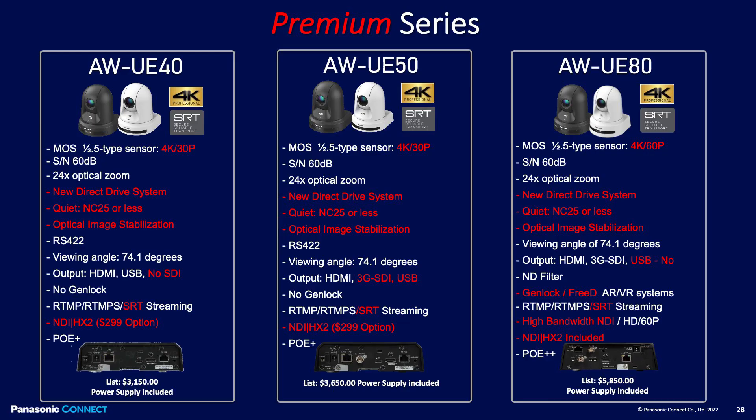The AW-UE50 is a wonderful camera. It has SDI output at 3G, it has HDMI output at 4K 30P, and it also has USB 3.0. So whether you're using this in a production environment with SDI, HDMI, or USB, you can take the USB and bring it right into your computer and use it as your webcam.